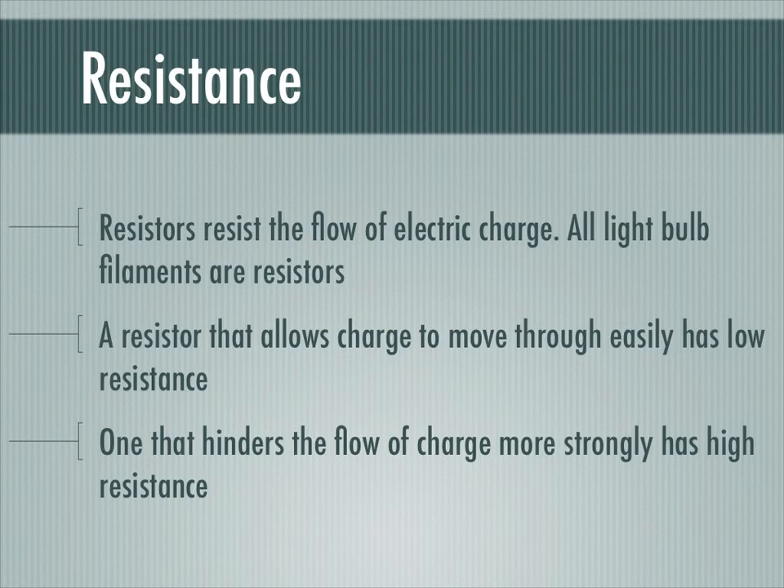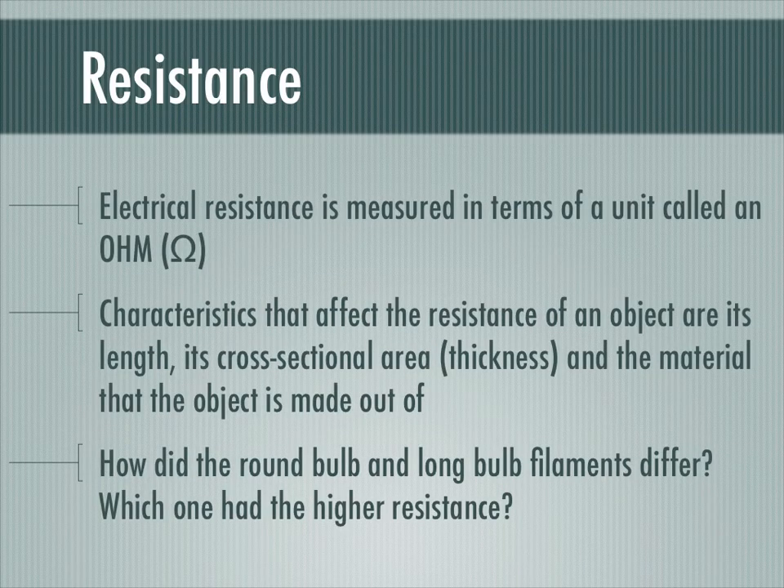A resistor that allows charge to move through it easily has a low resistance. A piece of material that hinders the flow of charge more strongly has a high resistance. Resistance is something that we actually measure and calculate, and we'll do that in just a moment.